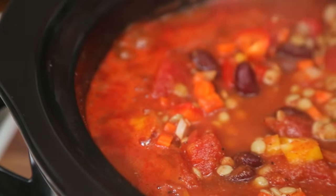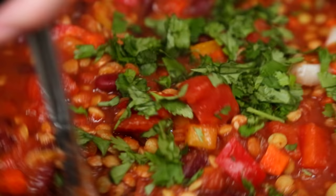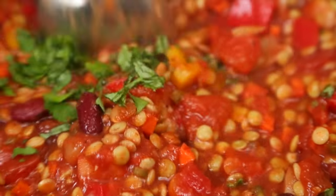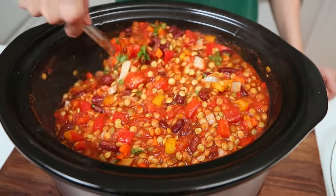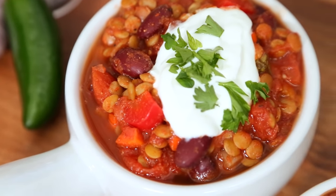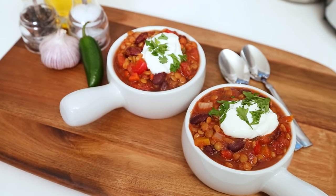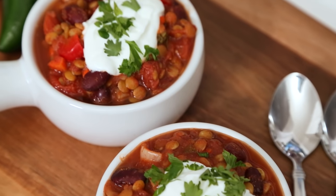Once the chili is ready, I like to finish all of this yumminess off with some freshly chopped cilantro. This is good and good for you — loaded with fiber, loaded with nutrients. Great for lunch, great for dinner. This chili can be served immediately, stored in the refrigerator for three or four days, or in the freezer for up to three months.